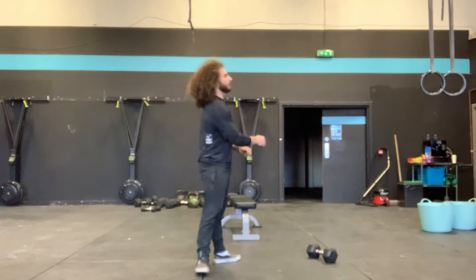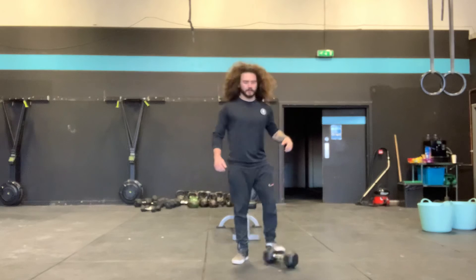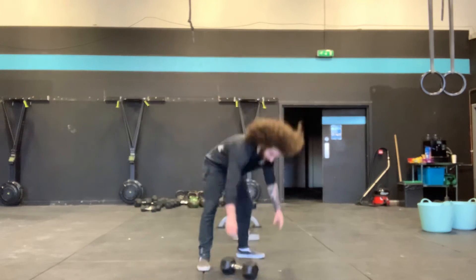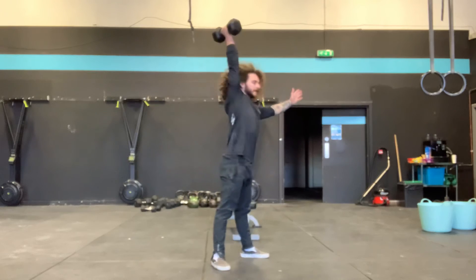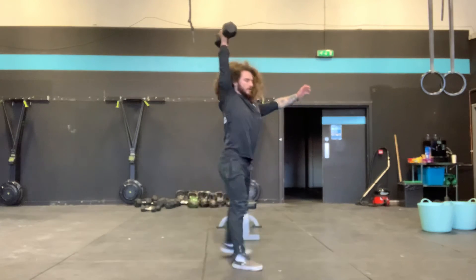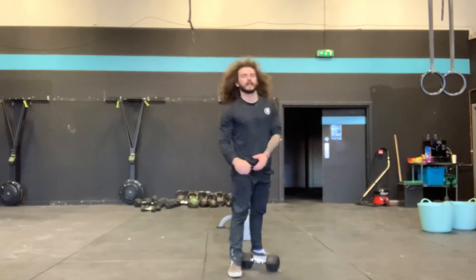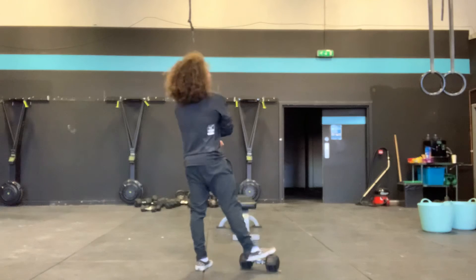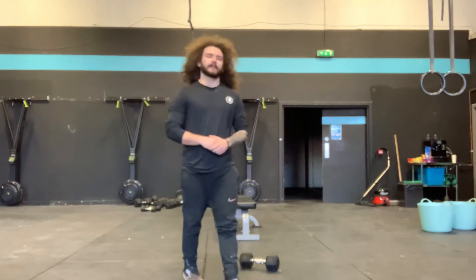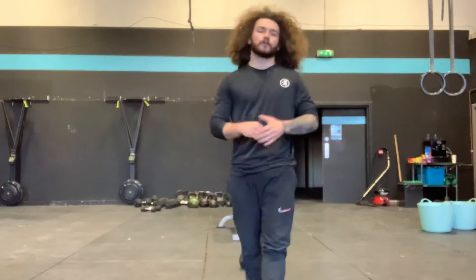Minute 2, we have one single-arm dumbbell press and two overhead lunges. So an arm wrap dumbbell press — chest to the floor, dumbbell up overhead, keep it there for one lunge and then two lunges. Back down, swap hands, chest on the floor and repeat. 50 seconds of that combo. Then you have your 45 seconds of max strict handstand push-ups or the scaling options we talked about.